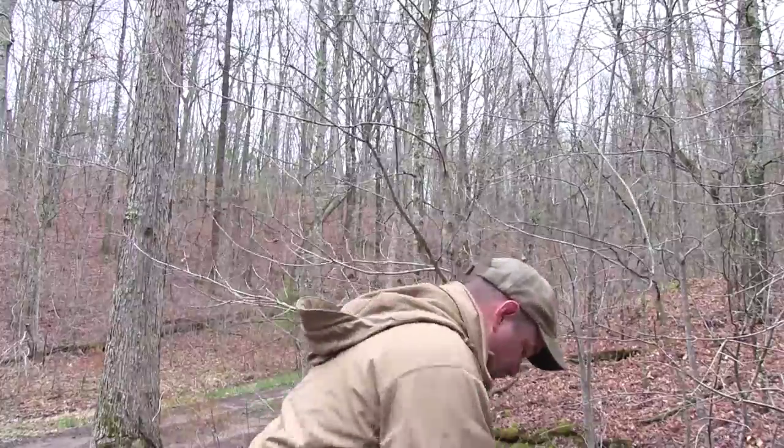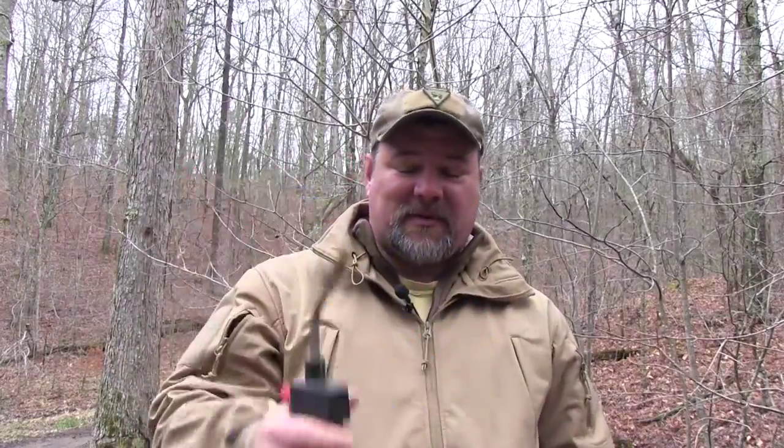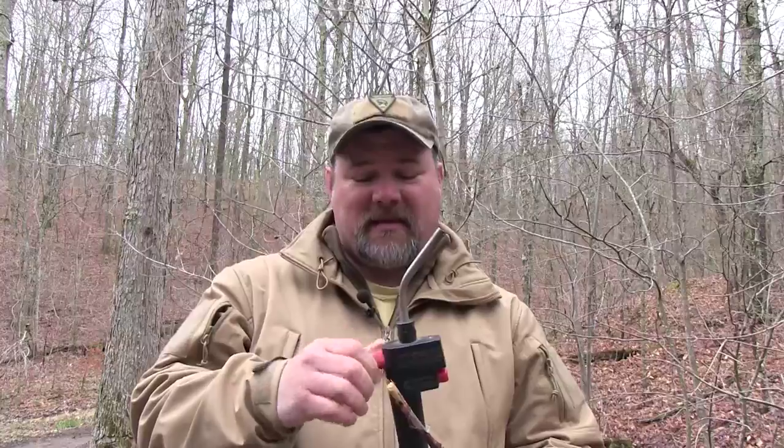Let me get my pack off here and get this device out of my pack. This is it folks — a propane torch, because by golly, you get one of these things, keep it in your pack, light's easy, and without much effort at all, you can get a stick on fire.